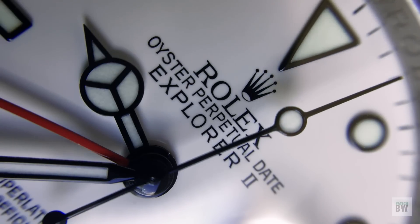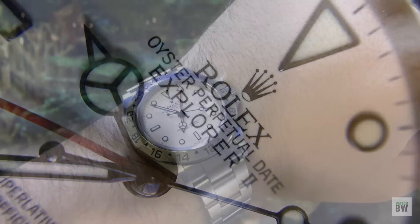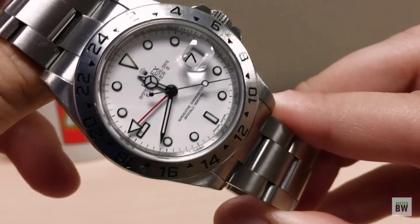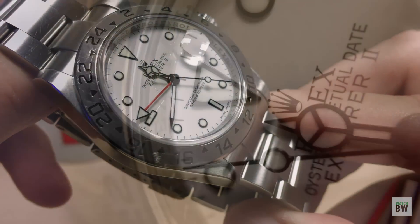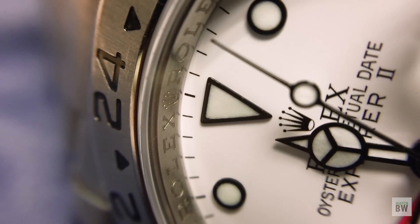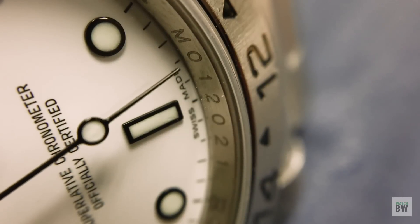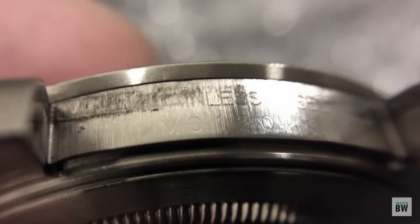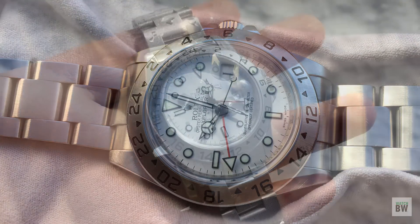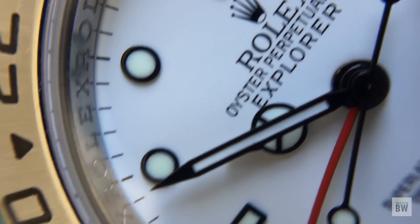My particular watch is an M-serial with a fall of 2007 production, so it also has the proprietary 904L steel, the solid end links with the protruding center link, as well as that engraved rehaut. The engraved rehaut is the chapter ring that has the company's Coronet logo engraved at the 12 o'clock, as well as the Rolex name engraved at each hour marker, and the watch's unique serial number engraved at the 6 o'clock position. This serial number matches the engraving in the case between the lugs hidden by the end link. Most people think the engraved rehaut is just a vain branding play, but in my opinion it is an attractive anti-counterfeiting measure that will help aid you in correctly authenticating a potential purchase.